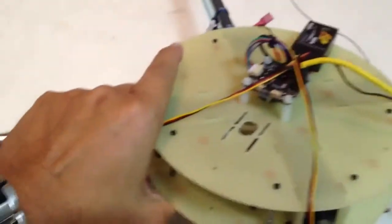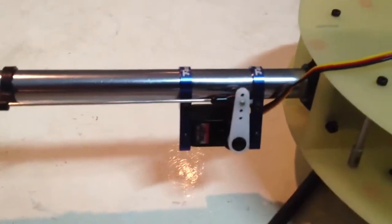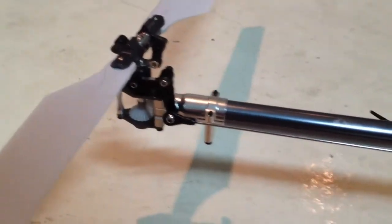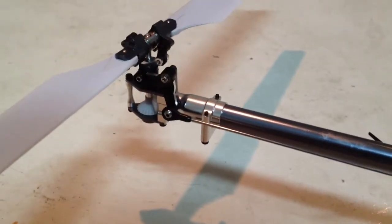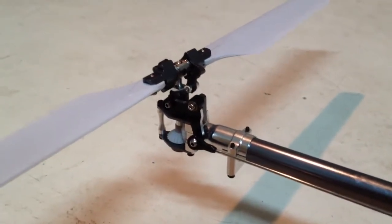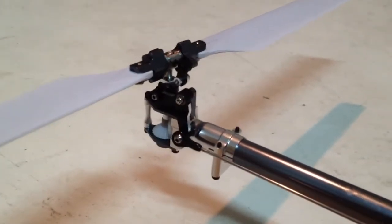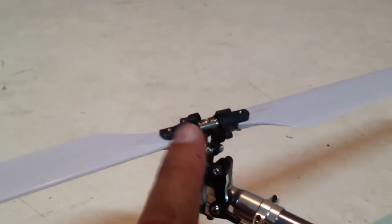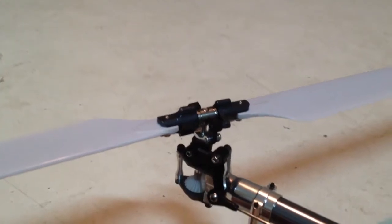I'm using a standard Hightech 65 MG servo and a Hobie King 450 GT Pro tail boom, but since the linkage was quite poor, I changed the linkage and also the tail pitch slider using a line, which gives me a more lock-in feeling.